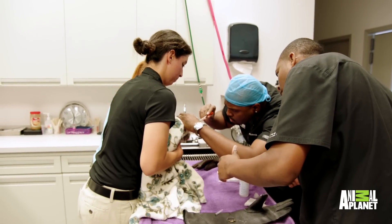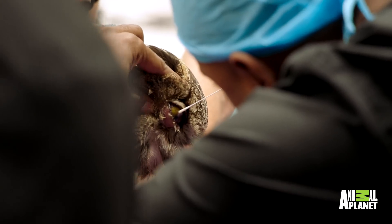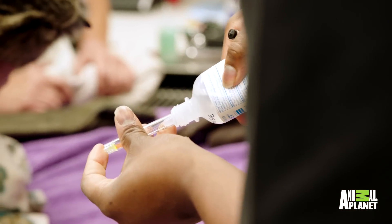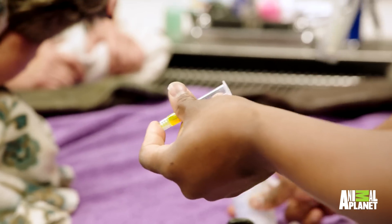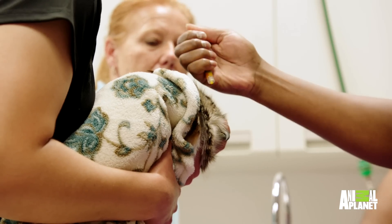All right, so we got a sterile sample. I like to stain the eye. What I'm using here is just a fluorescein stain. This actually picks up any type of abrasion that's on the eye. We just want to do a drop right here.